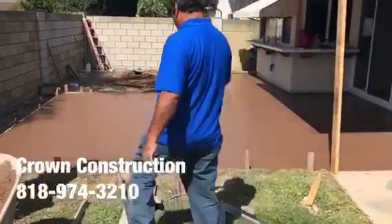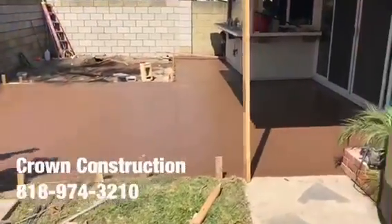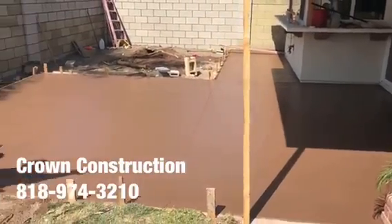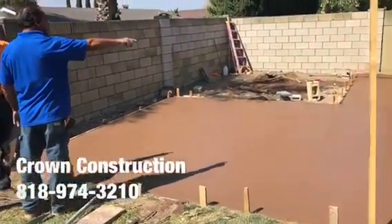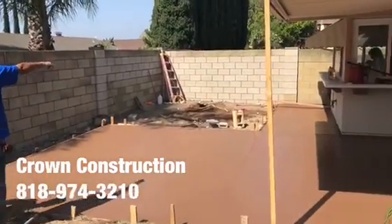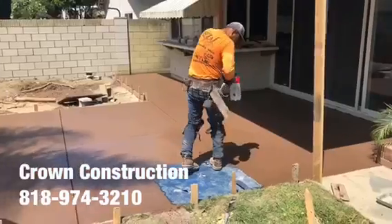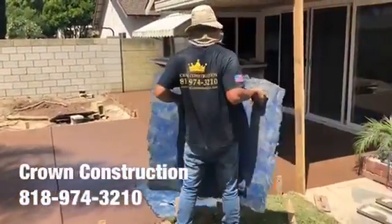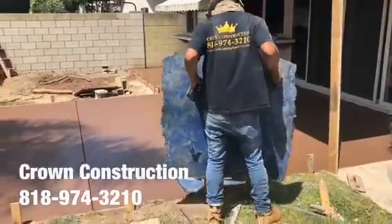We just finished pouring this colored concrete and we'll be stamping the surface. This is what it looks like so far in this lovely backyard. Getting the stamps ready.